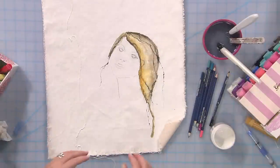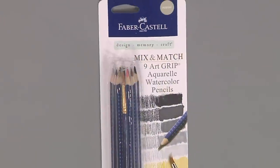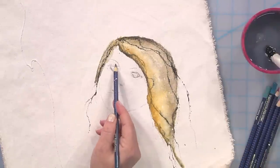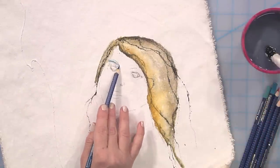As for the features of her face, it's much easier to use something with a fine point like Art Grip Aquarelle watercolor pencils. I'm just going to go in and add little bits of shadow — the more wet it is, the more painterly it will look.